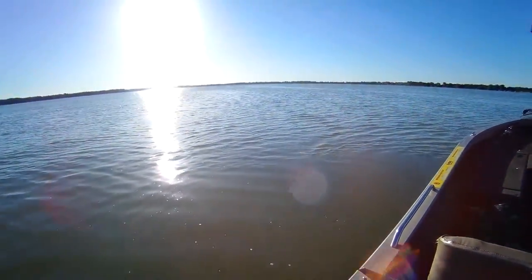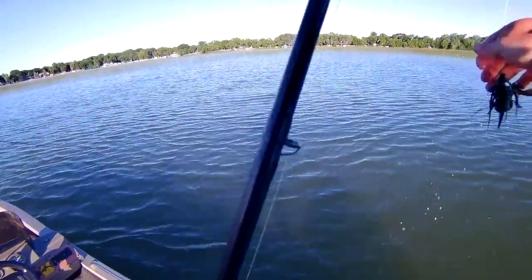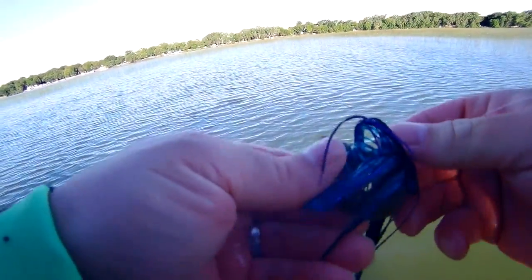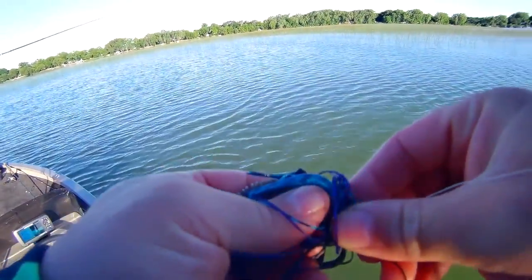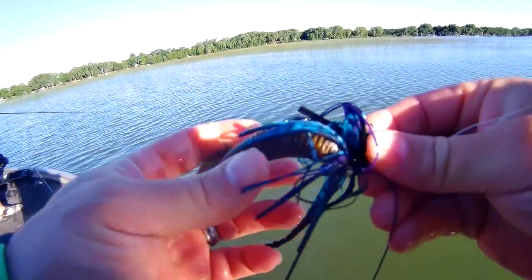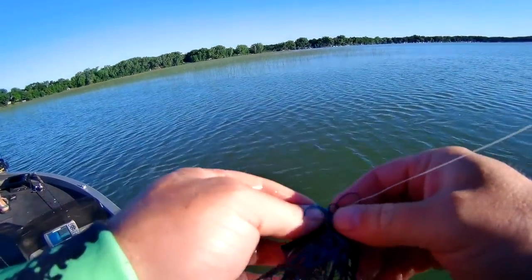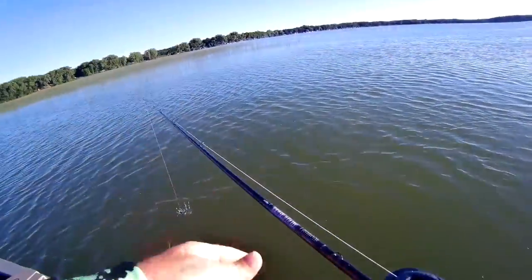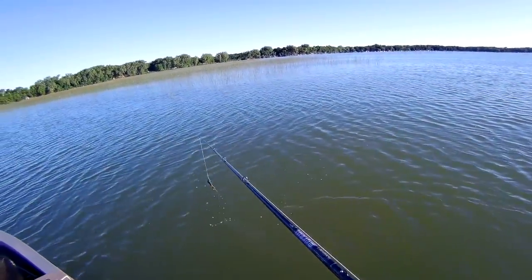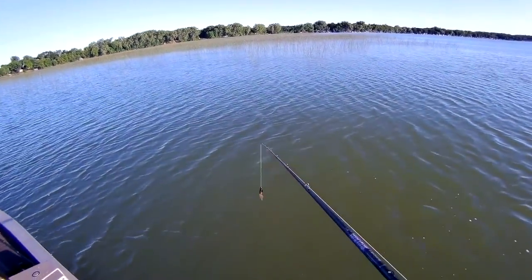That was terrible. I think he actually hit it and hit the weed right away. I thought I was snagged, and then all of a sudden I felt a tug with the snag and then I knew there was a fish on there. So I think he hit and I hit weeds right away — I thought it was a snag, but then all of a sudden I felt the jerk.